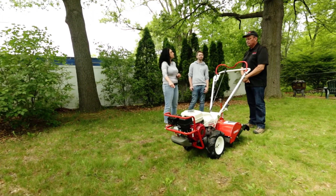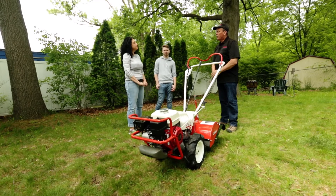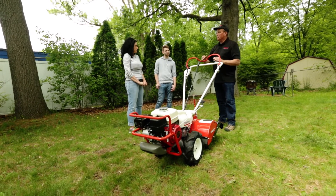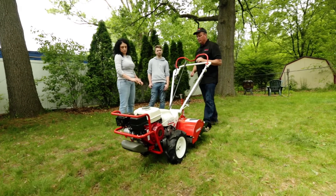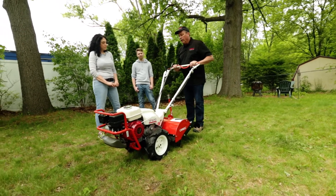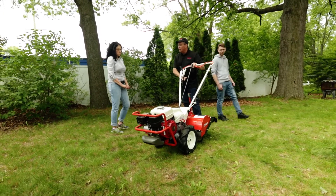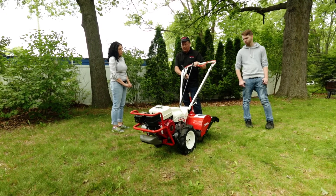Is this something that I would be able to use if I wanted to do a flower garden around a tree in the yard? So you want to circle the entire tree and then plant your flowers? Correct. Sure. Now, to do that, you're in the till mode and you just go around, stepping off to the side so you're staying out of the just freshly tilled soil.